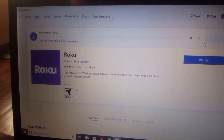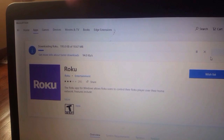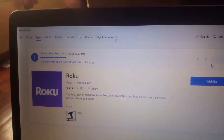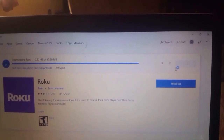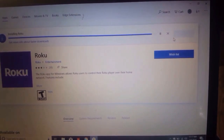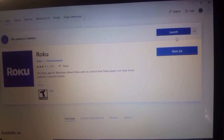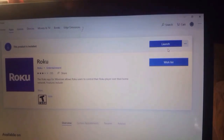It says 'Downloading Roku' up in the top left right there. Almost there. I did this earlier but just wanted to delete it so I could show you guys. Now what's going to happen is a box pops up to launch it.